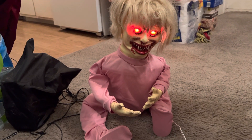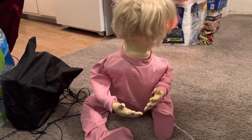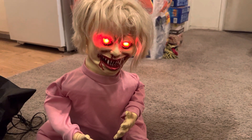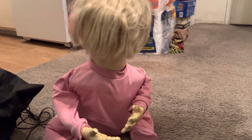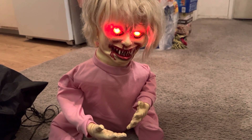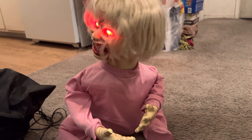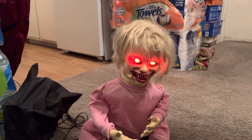Here it is — she says: 'Which way to the playground? I want to make some friends.' Then: 'What are you looking at?' And: 'Mmm, I can smell your brains. Yummy!' She cycles through these phrases when activated.